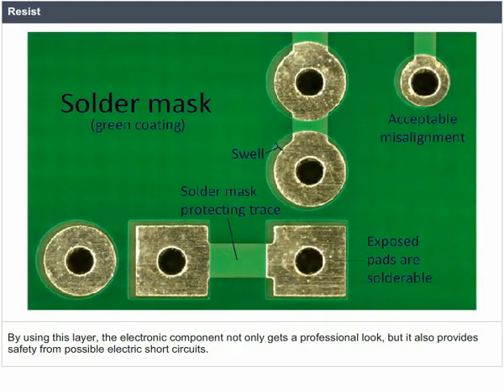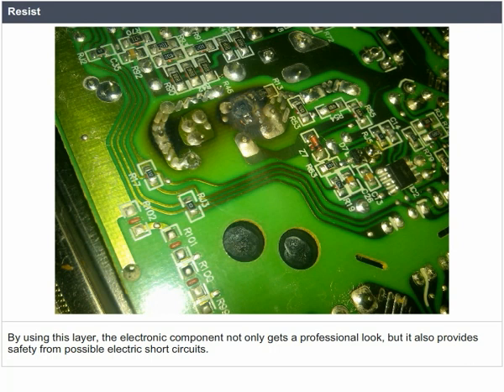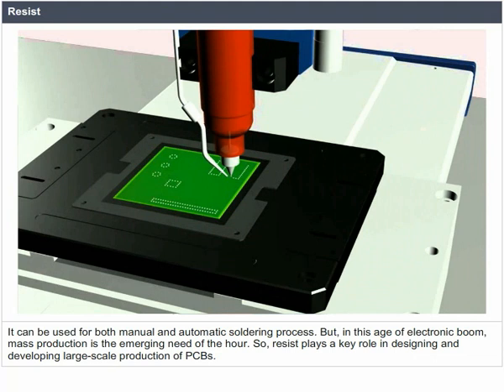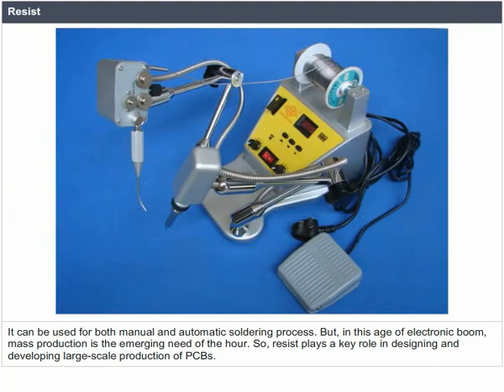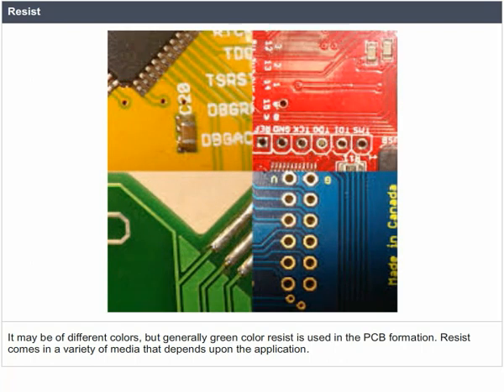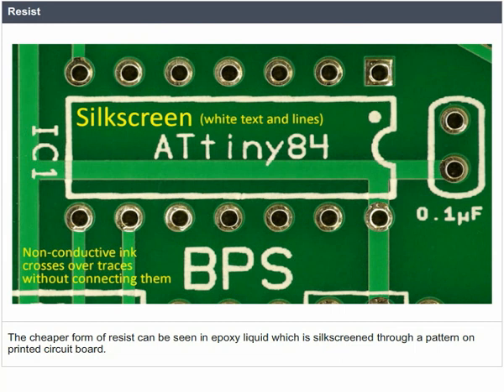By using this layer, electronic components not only get a professional look but are also provided safety from possible electric short circuits. It can be used for both manual and automatic soldering processes. In this age of electronic mass production, resist plays a key role in designing and developing large-scale production of PCBs. It may be of different colors, but generally green color resist is used in PCB formation. The cheaper form of resist can be seen in epoxy liquid silk-screened through a pattern on a printed circuit board.